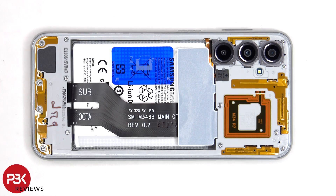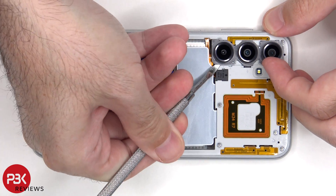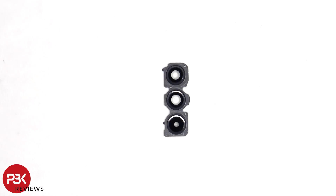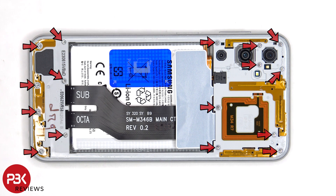Now the camera bezel needs to be removed. The glass camera lens covers can be replaced by applying heat and prying them off, so you don't need to take apart the phone to replace those. At this point there are 16 Phillips screws which need to be removed.